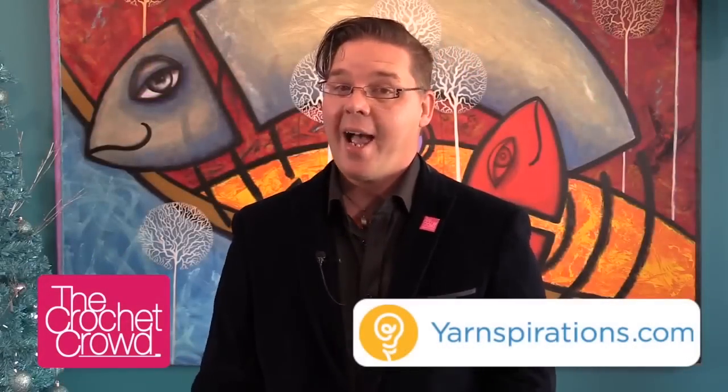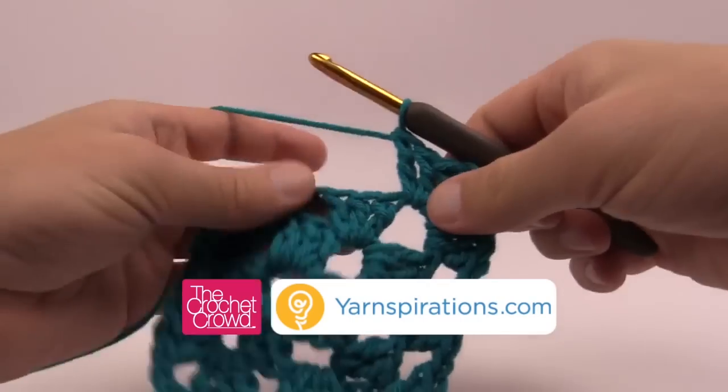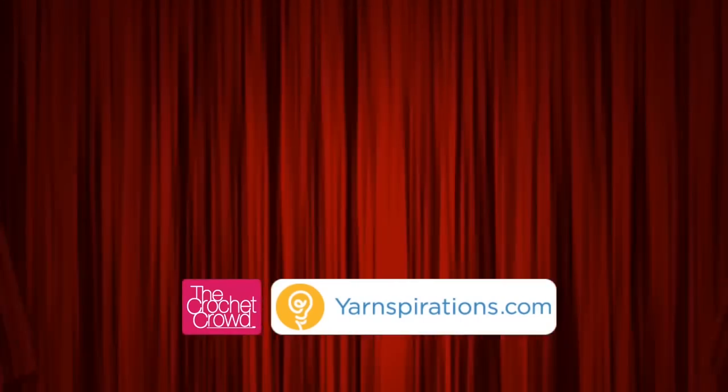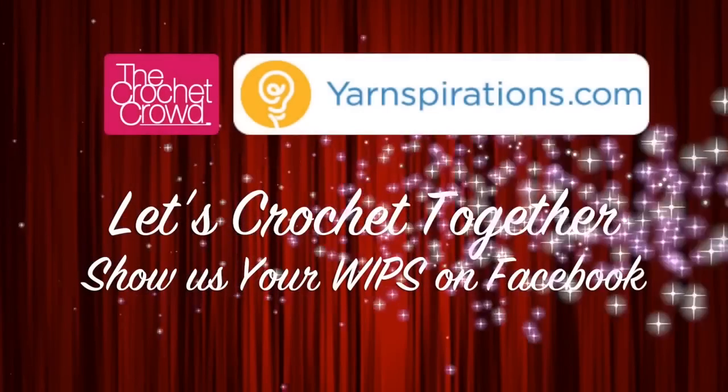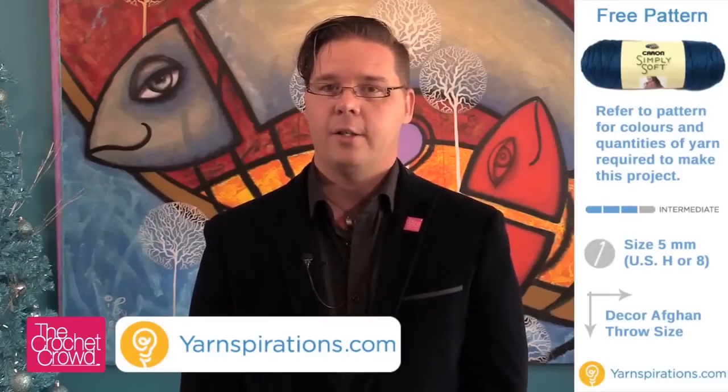Who's ready for another mystery? Today I have clue number five of the mystery crochet along. Welcome back to The Crochet Crowd as well as yarnspirations.com. We have clue number five of a ten-week clue mystery of an afghan that we've been putting together.